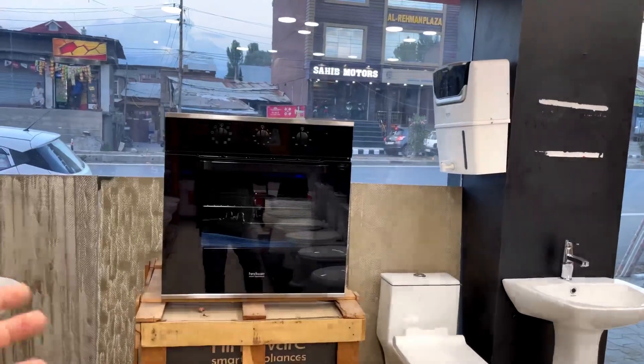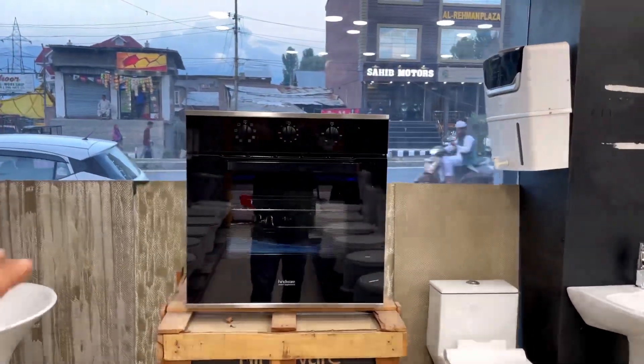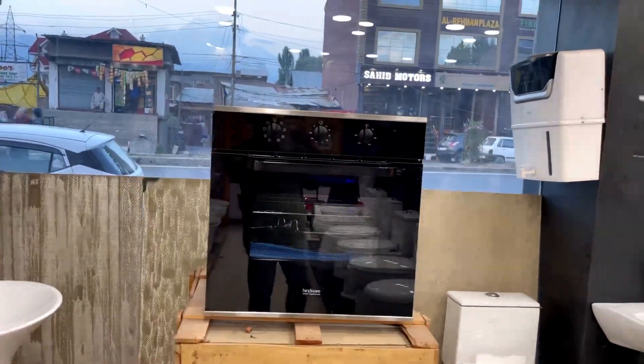What's up guys, welcome to Alagbund Hindware store. Today we are going to talk about Hindware oven and we will tell you why this oven is great and why you need to get it.